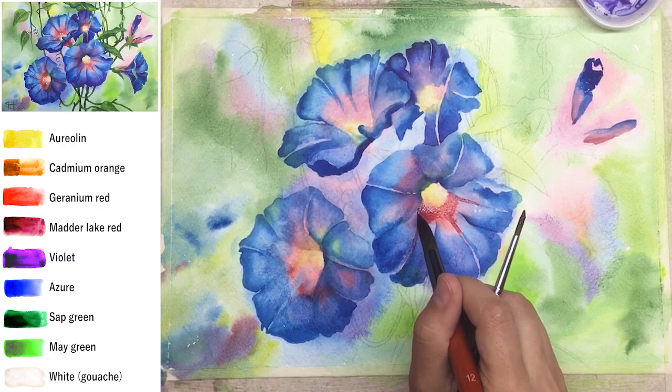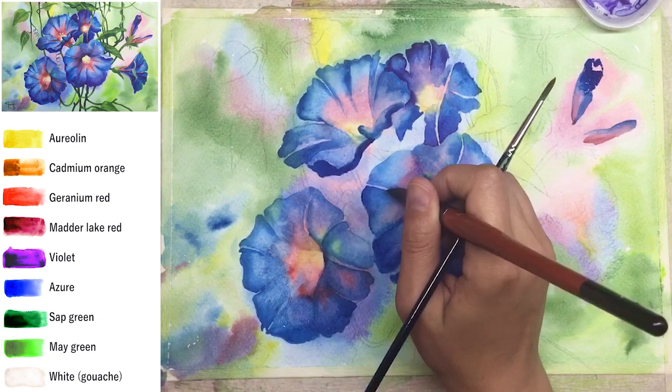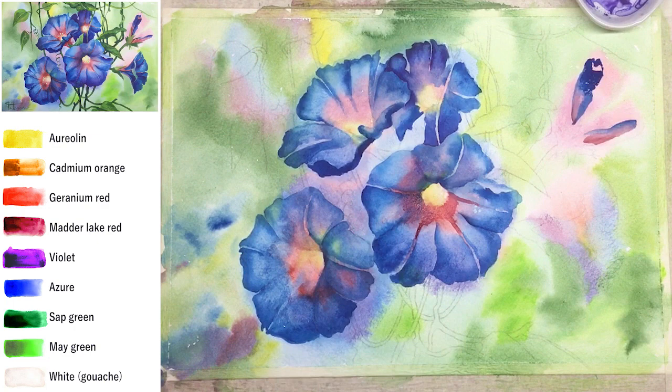Blend it well — without any visible borders. Each petal has one pink line in the center and I spread it a little bit, helping myself with a bigger brush, because big brushes usually blend better than small ones. A brush number zero or one controls shape well and can create tiny details, but it's not for blending. Big brushes blend perfectly.